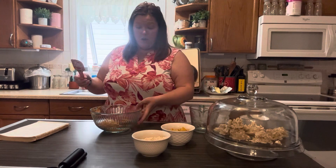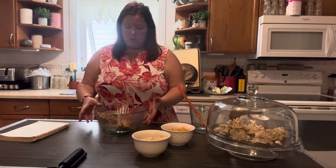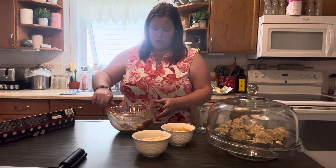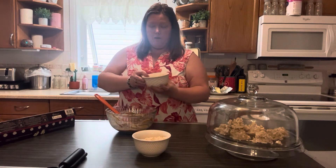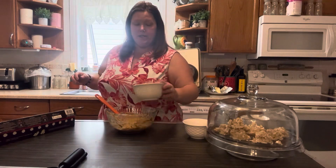I'm just going to pop this into the microwave and I'm probably going to do 30 second increments until it is melted and smooth. That took two 30 second increments. Now we're going to add one cup of corn flakes and one cup of Rice Krispies.